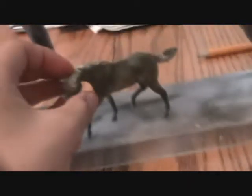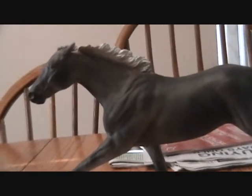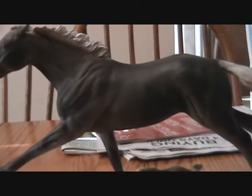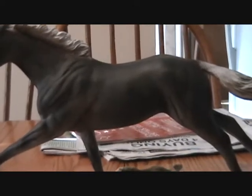I might be working on more customs soon because I have that custom Spirit to do still, and that's getting on my nerves because he doesn't have a flat bum. I also have a lot of silvers to do — three, I think. One I'm going to try to customize into a dragon.